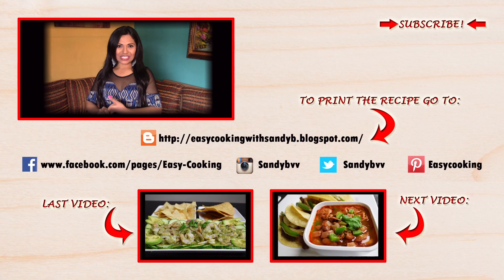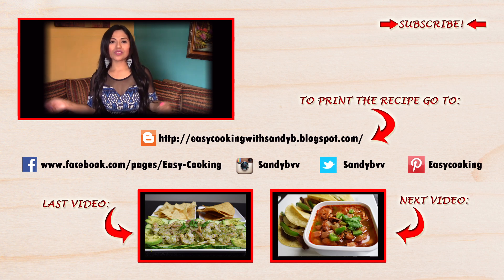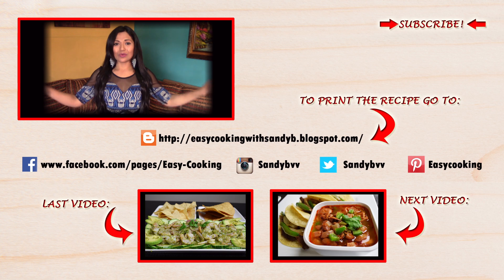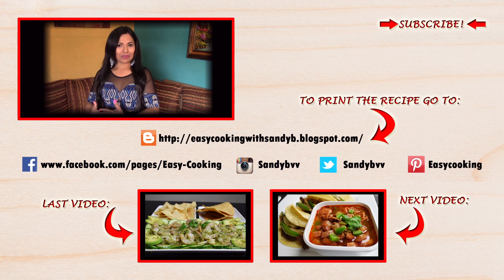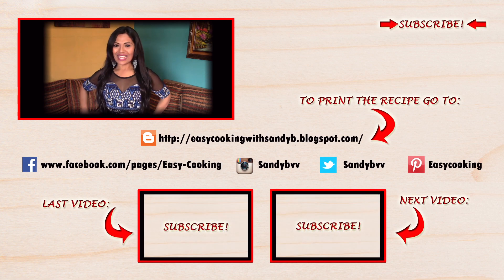To print this and other delicious recipes, please don't forget to visit my blog — the link is down below. You can also find me on Facebook, Twitter, Instagram, Pinterest, and everywhere — all the links are down below. Don't forget to subscribe to the channel to be notified of future updates. Thank you so much for watching, and I'll see you next time, bye bye!